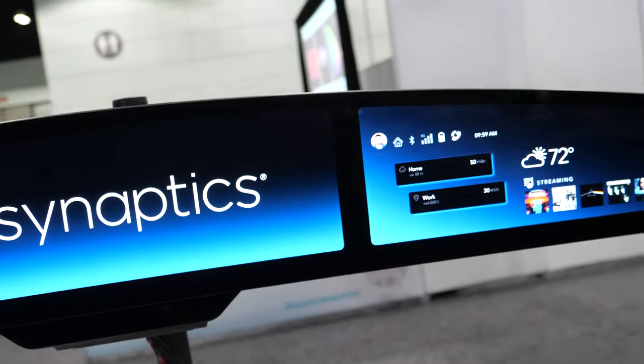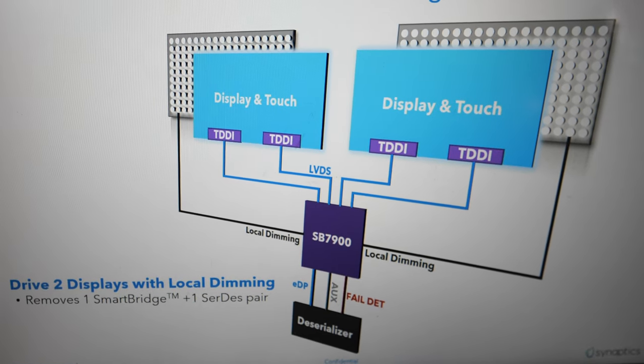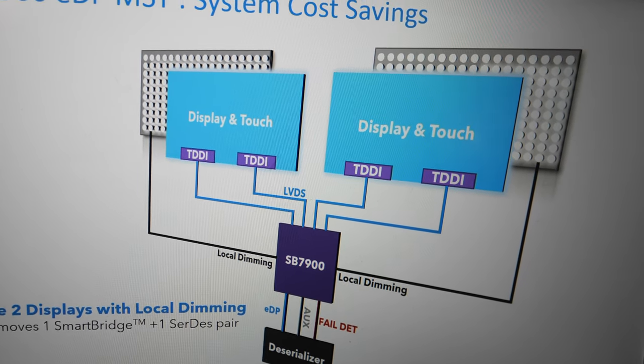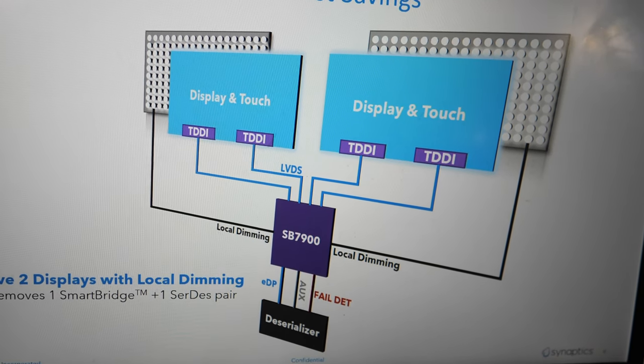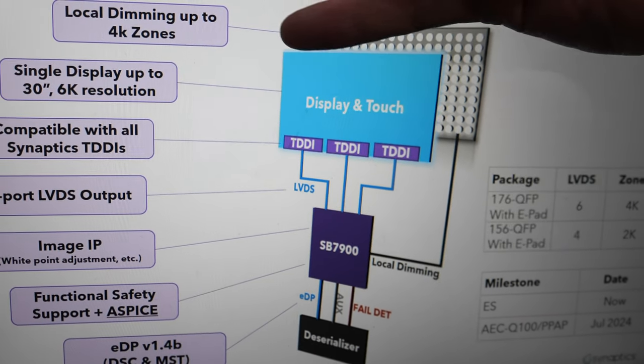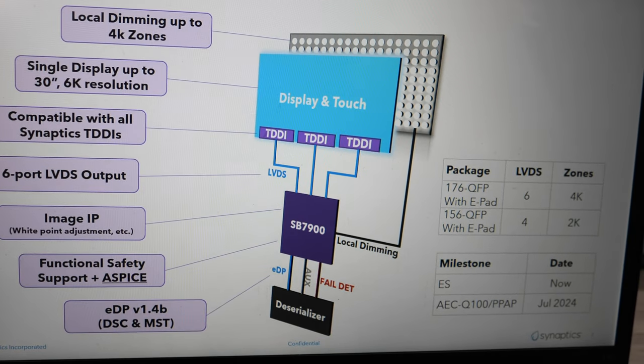This is actually in a car on the market — it's mass production. They started ramping last year; tens of thousands of these cars have already shipped. This is our SmartBridge chip which does the local dimming. In this case it's driving two displays off one chip using MST, which is part of the eDP spec. The chip can drive up to 4,000 zones, capable of driving 30-inch, 6K displays — compared to 384 zones in the earlier demo.